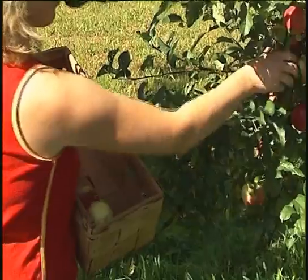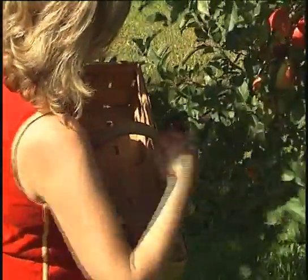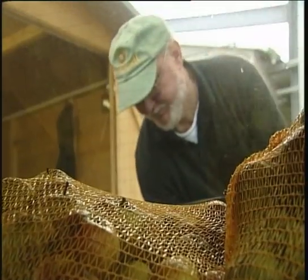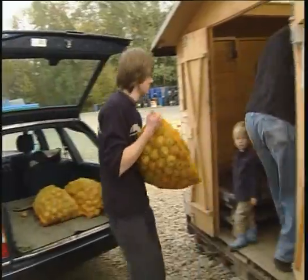In late summer, apples are harvested from the orchards. The newly picked apples are delivered to large silos and are stored there until they're ready to be processed.